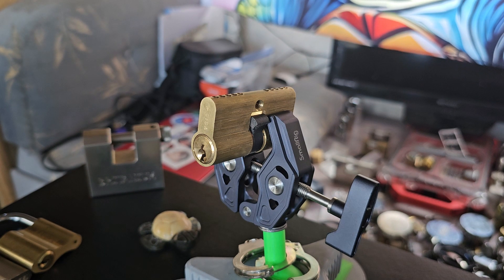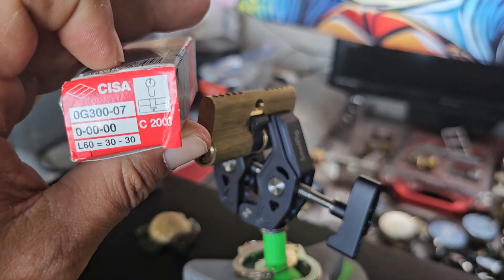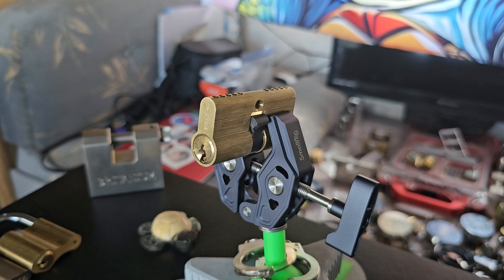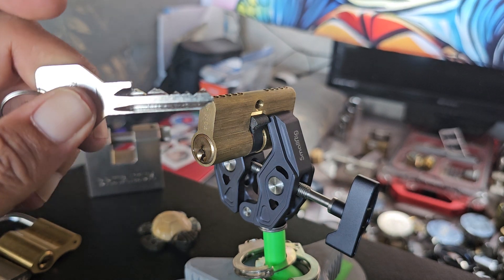This is a Sisa C2000 from John Dow, Haza Khazad. This is the bidding for it.